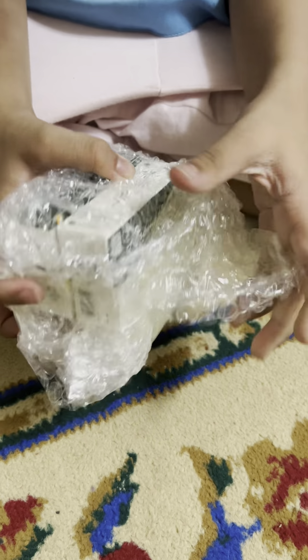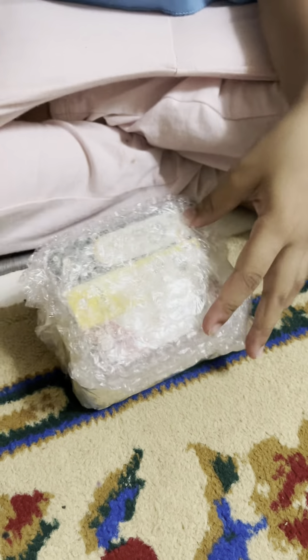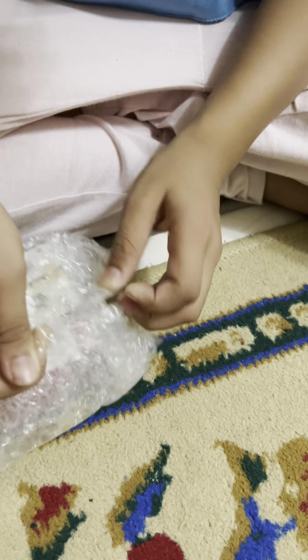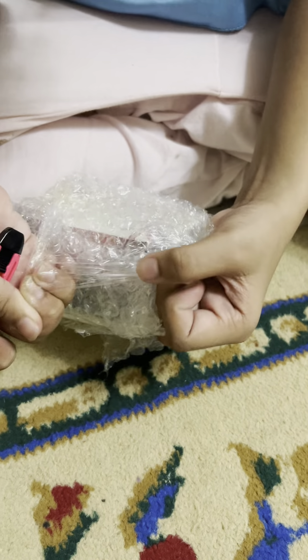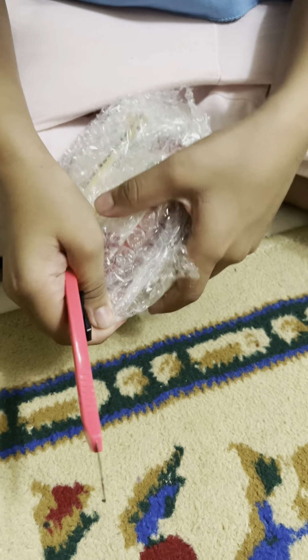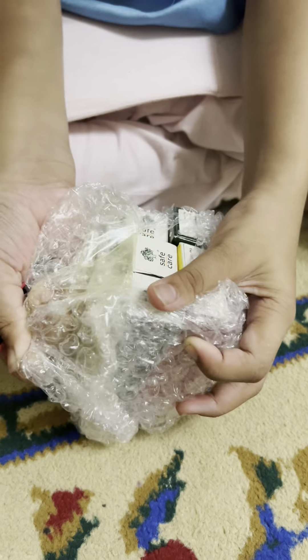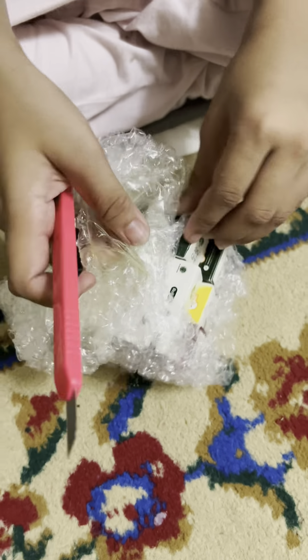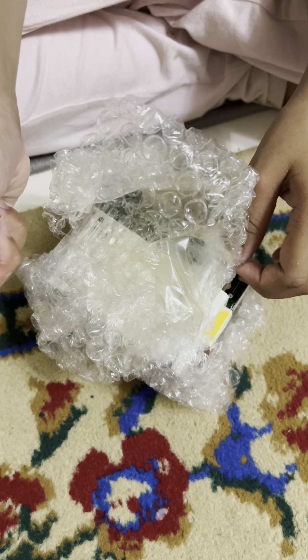I open up packages — I said to my followers, I don't know what I do, and it's fun, it's weird sometimes. We've got the bubble wrap — okay, I'll put this knife away first.